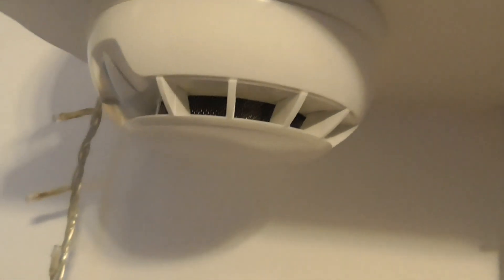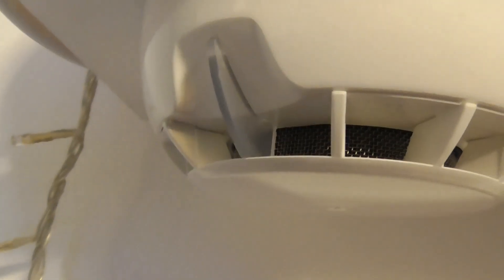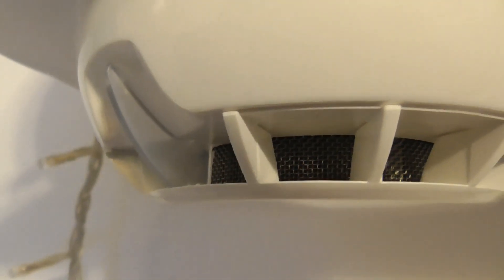This detector also polls as well, so it's got two LEDs - there's one right here. It does blink, just give it a minute or so. There we go - it's very faint but you can see it blink.